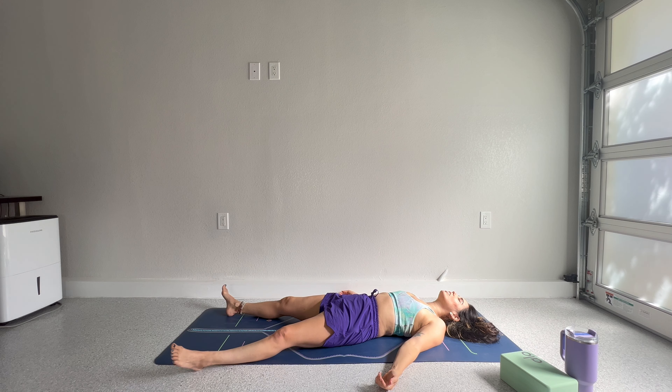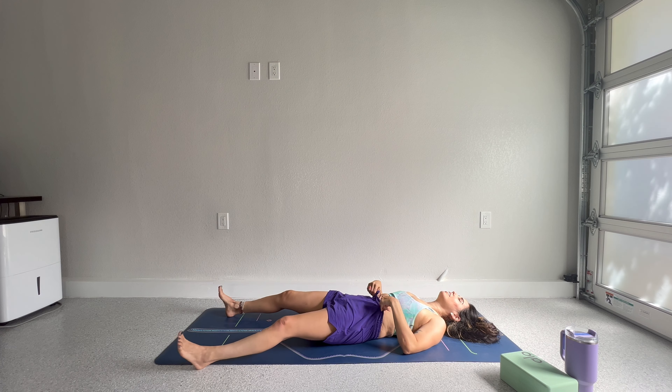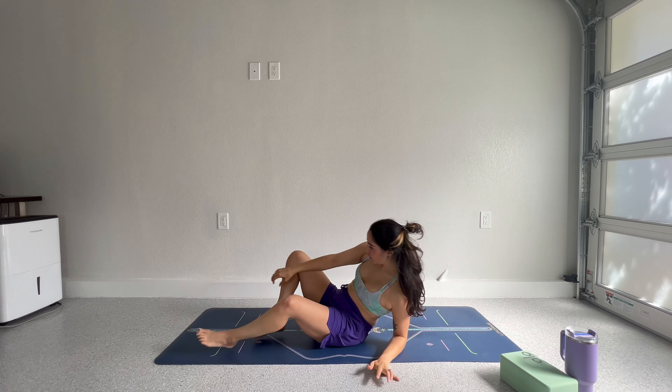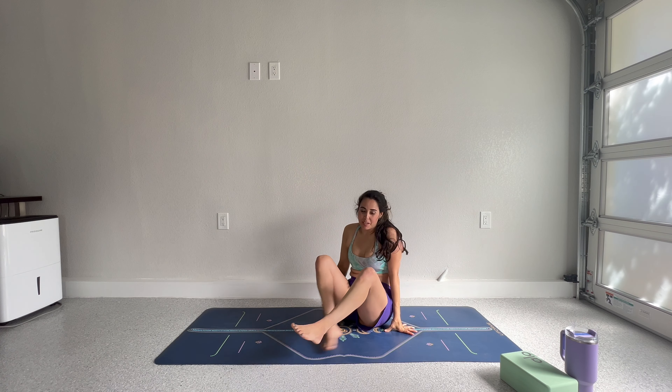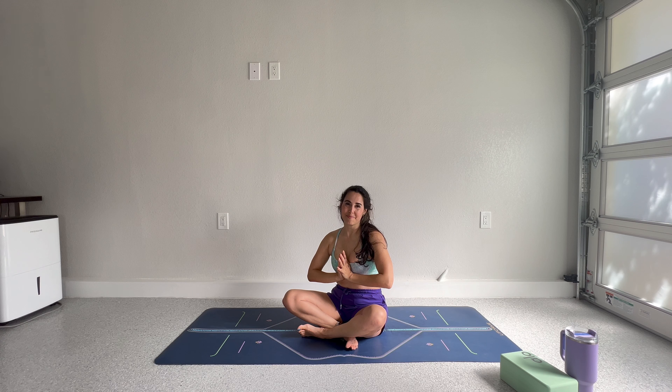I encourage you to take as much time as you need. I am going to leave you here today. And I want to just be sure to thank you for sharing your practice with me. You have millions of options and I'm so happy you're here. Let me know how class went. If you made it through the whole sequence, how you did, how you feel after class. If you know any other yogis that might enjoy a faster paced creative sequencing, share with your friends. Thumbs up goes a long way. Thank you so much from the bottom of my heart. The light in me honors the light in you. See you next time.